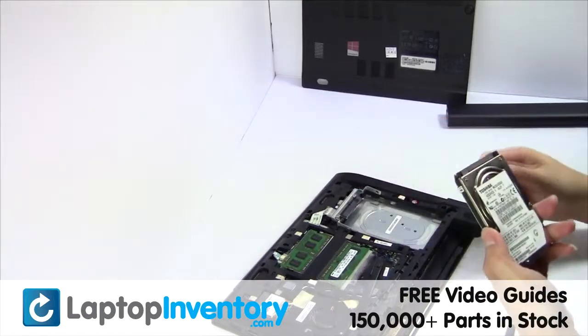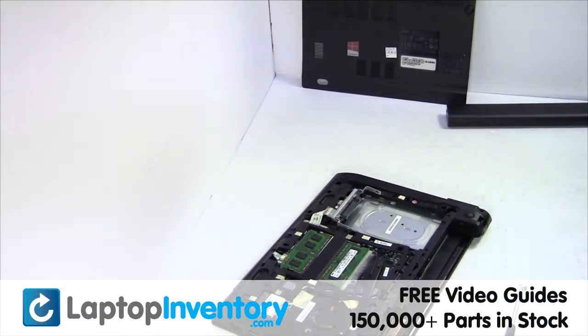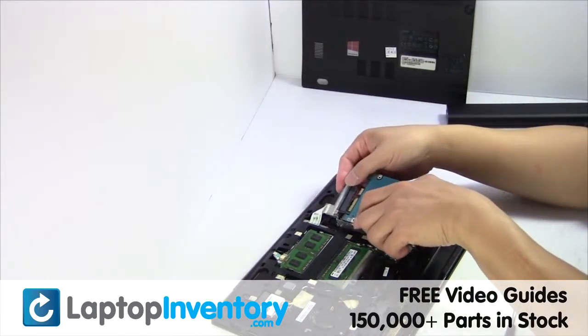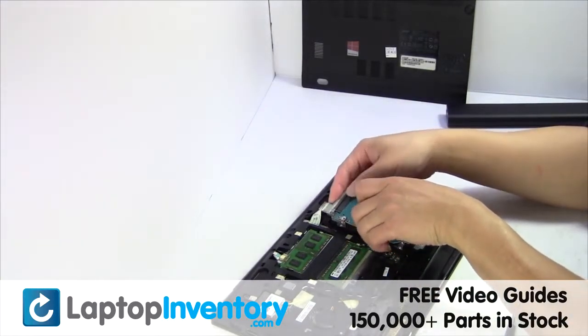Gently pry out the hard drive. We will now install the new hard drive.